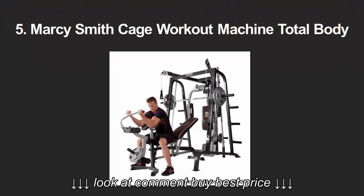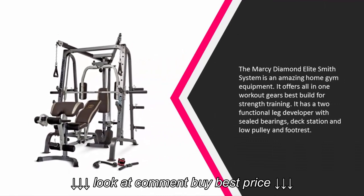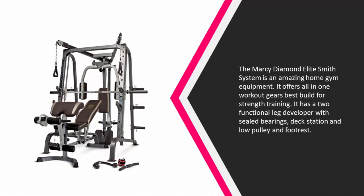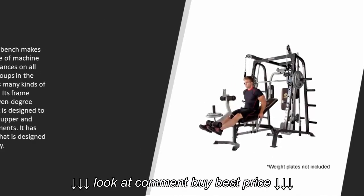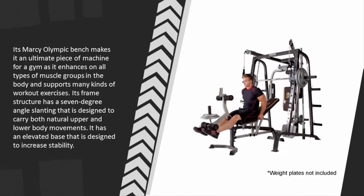Starting our list at number five, the Marcy Diamond Elite Smith System is an amazing home gym equipment. It offers all-in-one workout gear, best built for strength training. It has two functional leg developers with sealed bearings, a deck station, low pulley and footrest. Its Marcy Olympic bench makes it an ultimate piece of machine for a gym.